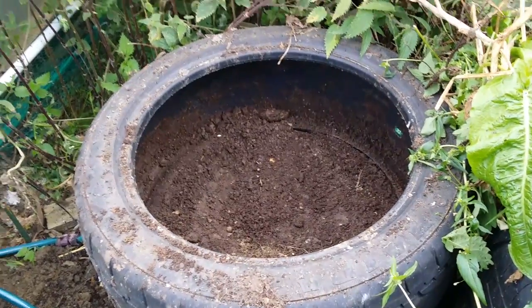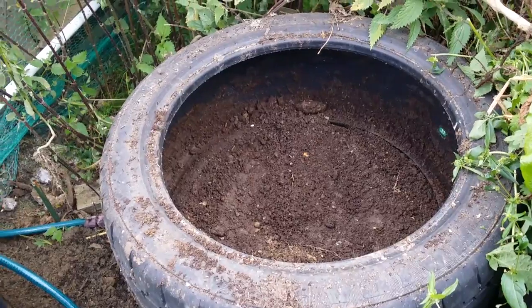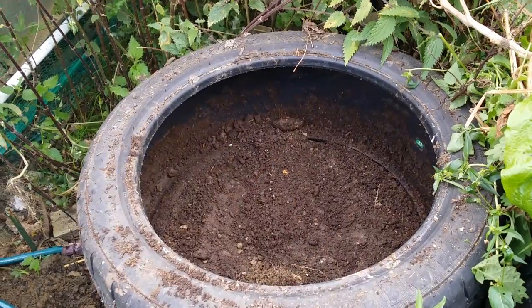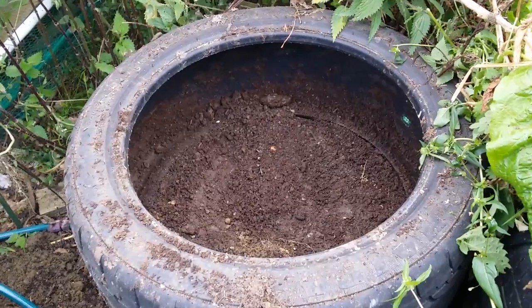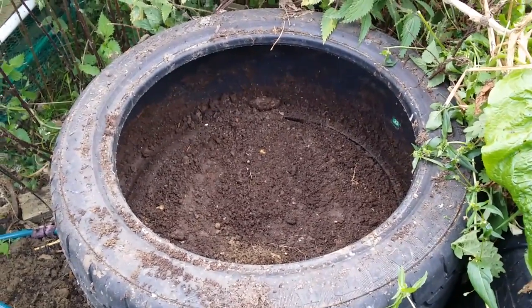So we are one tire down and no potatoes. I had found one potato so far, really up by the top - a big one, about this size. But this one had no potatoes in the first tire. Actually very little roots or anything at all, to be honest. Almost nothing. It's very strange.